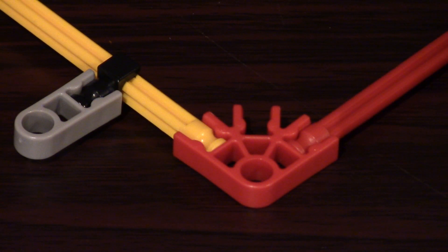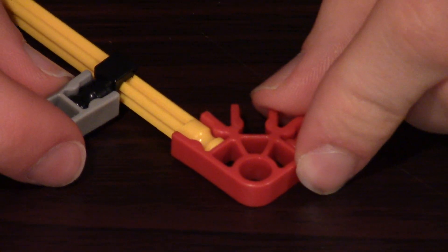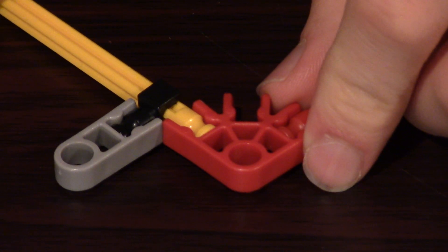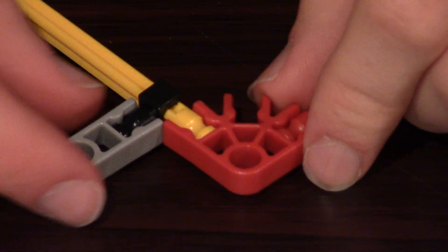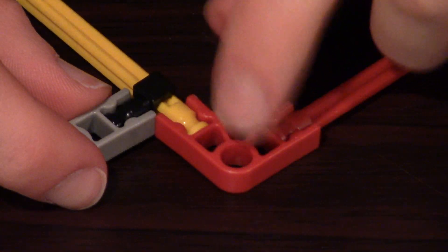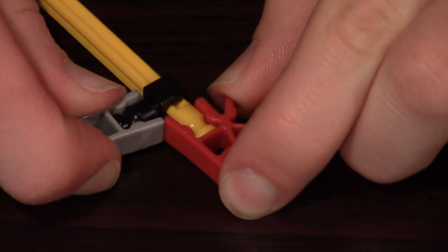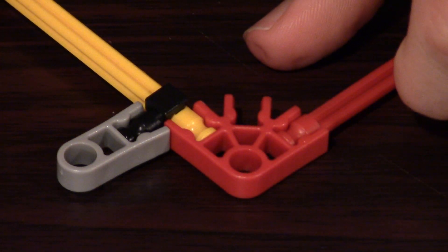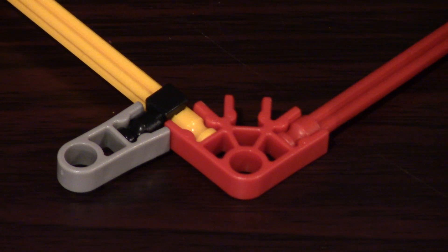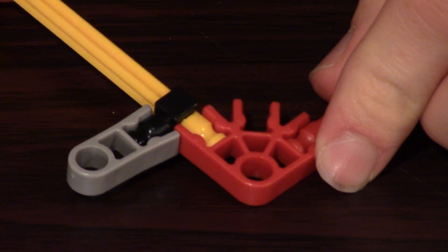But this still doesn't prevent it from turning. What we're going to do now is bend the gray connector back a little, just like this, so that it rides on top of the red connector. It was a small movement, but I hope you caught it because it's very, very important. What that successfully does now is prevents the yellow rod from turning.